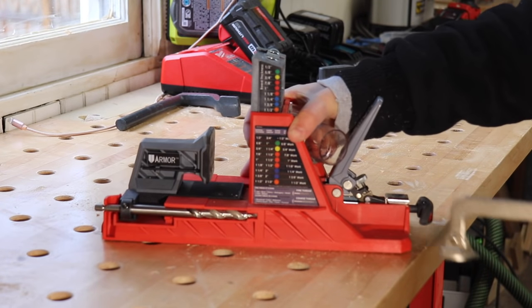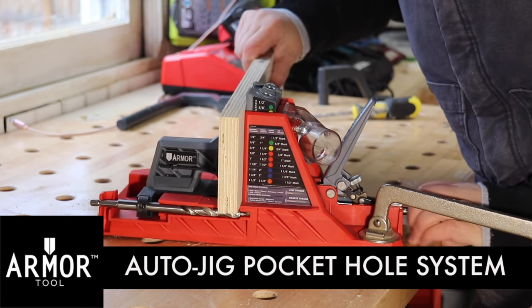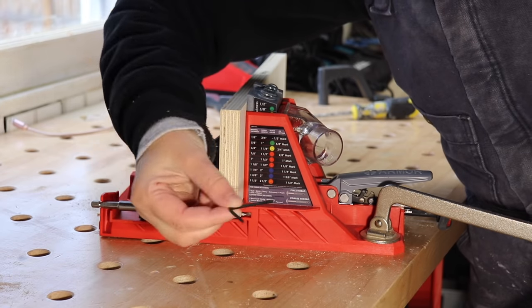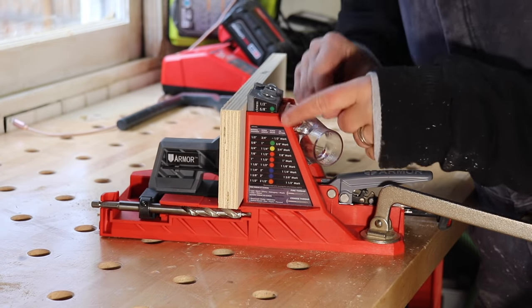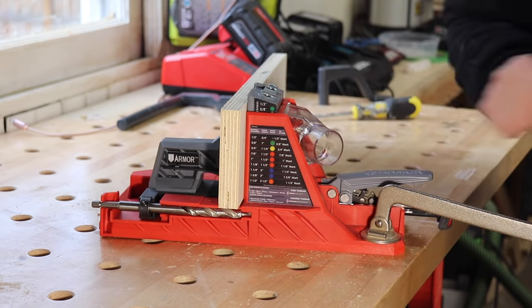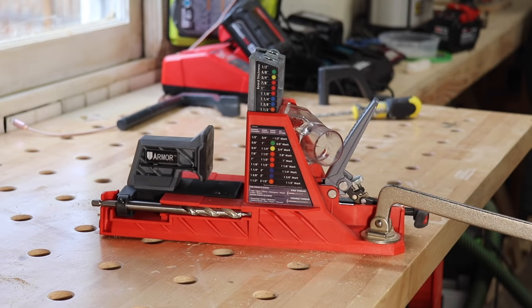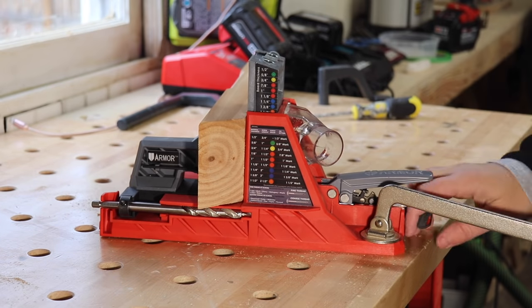To join these pieces, I'm going to be using the new auto jig from Armor Tool. This thing is really cool. When you clamp down your material, it automatically adjusts for the thickness by adjusting the depth stop collar on the bit and the depth setting on the drilling guide block all at the same time. A super cool feature is that the drilling guide block is color coded with corresponding colored screws, so you always know which screw length to use. When you clamp down a thicker piece of wood, you can see how everything adjusts at the same time.